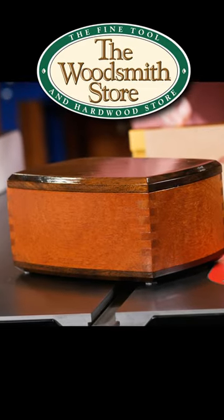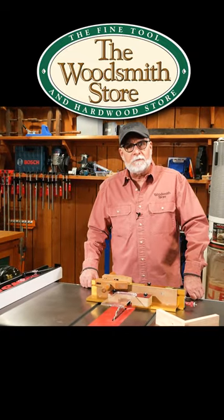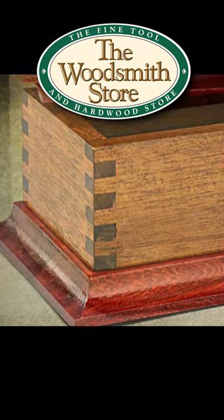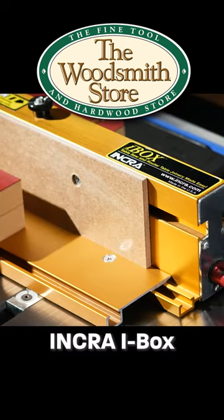How do you build a better box? Mystery solved. Like the looks of a box joint, always have. And I've built quite a few boxes over the years using box joints. And what I found that works for me is the Freud box joint cutter set and I use the INCRA iBox jig.